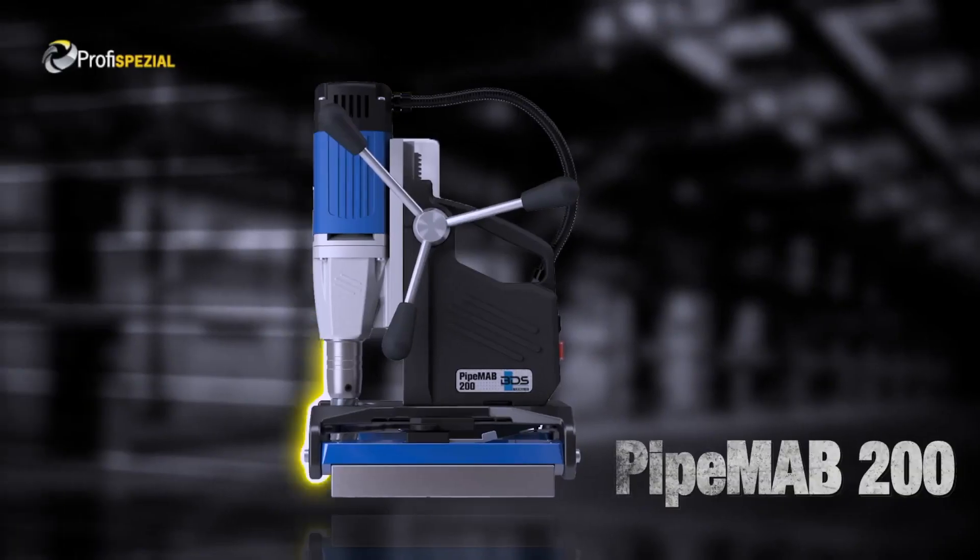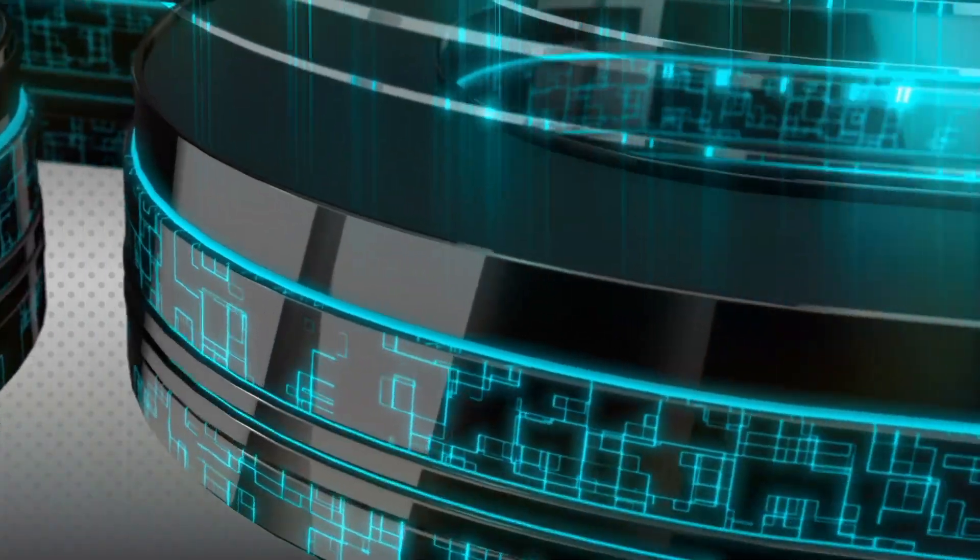The versatile pipe drilling machine PipeMAP 200. Made in Germany by DDS Machines.